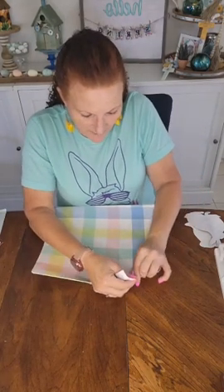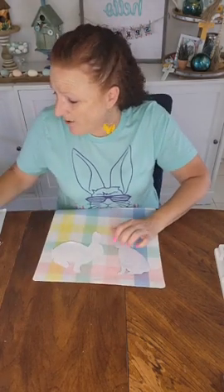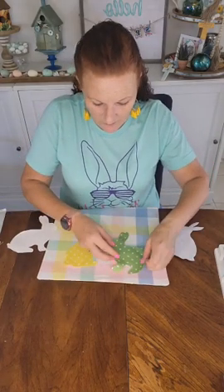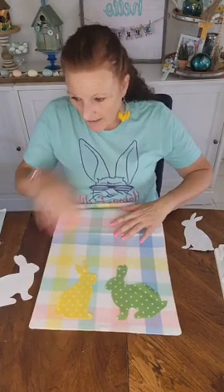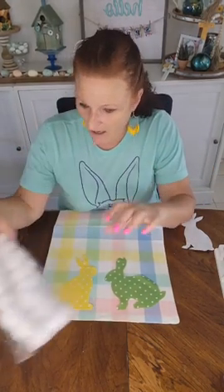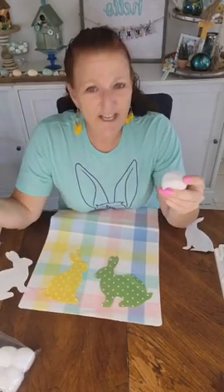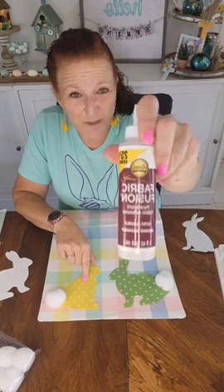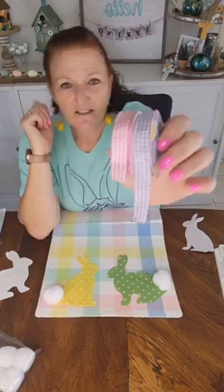I'm going to take the tag off that says Hobby Lobby because you don't want that hanging out, and I'm going to position my bunnies on here. I already cut two fabrics — this one and this one. That doesn't look too bad on there, especially with the little pom-pom tails. I got these at the Dollar Tree — or the Dollar Quarter Tree as we're calling it now — 18 of them for a dollar and a quarter. I'm going to fabric-glue these on with Aleene's Fabric Fusion. That's what I like to use, it works perfect. Then we'll hot glue the pom-poms and these cute ribbons I also got.